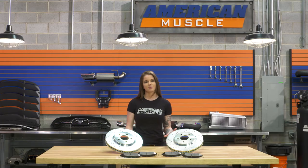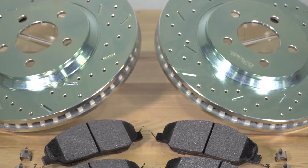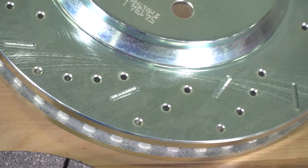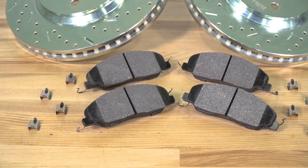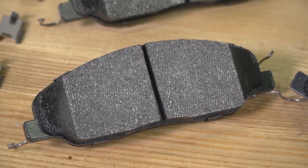This kit is a bolt-on kit that's gonna come with upgraded rotors and pads, which will make a difference in your stopping performance. The kit offers one-piece drilled and slotted rotors that are cast iron with zinc electroplating, and brake pads made from a carbon graphite compound that'll produce low levels of dust and have quiet braking.